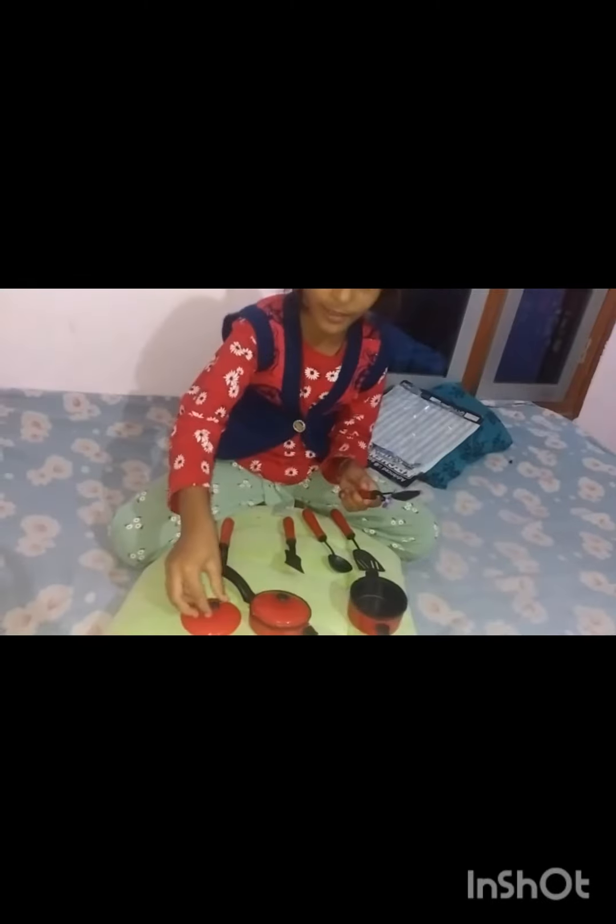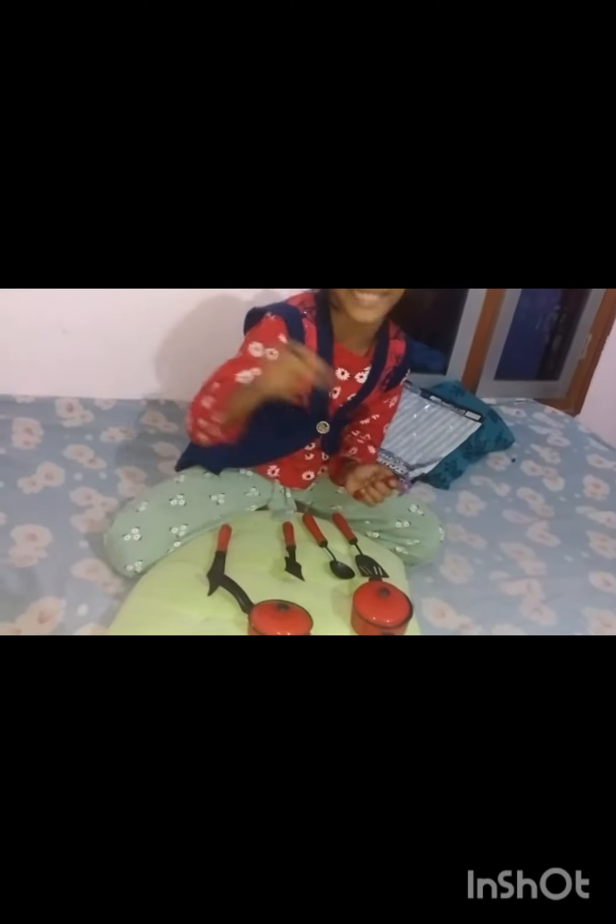A plate is ready! It is so much fun! Because I will take a plate, I will place a plate. Let's take a plate again!